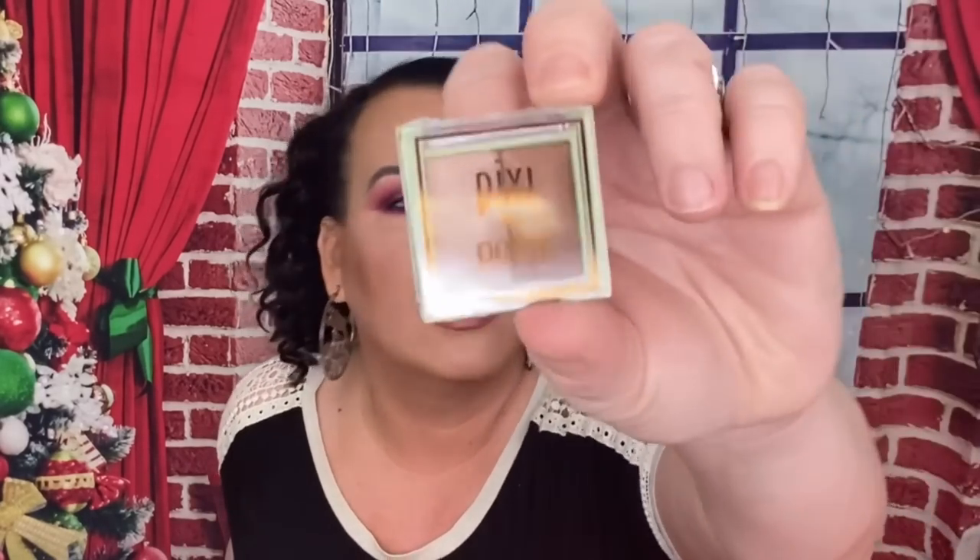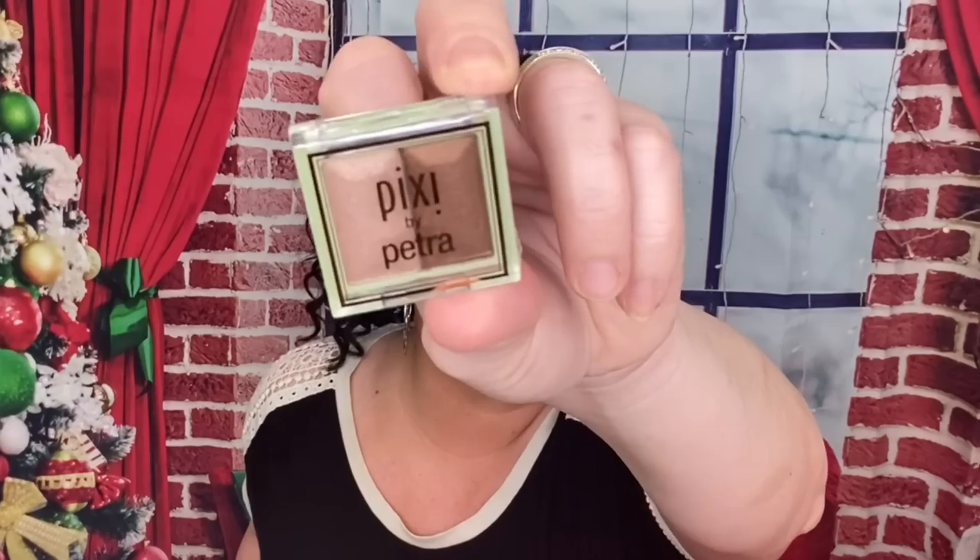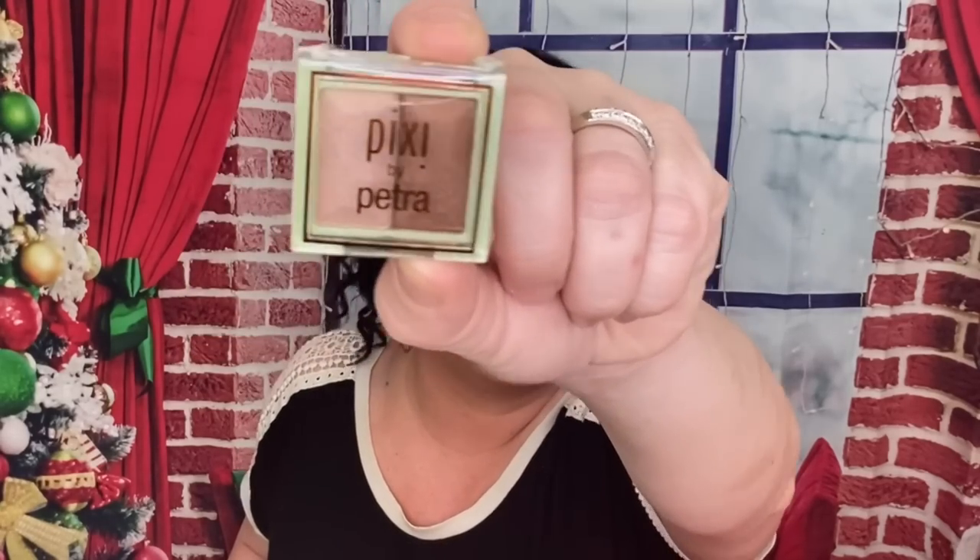Would you see this? So this is from Pixie by Petra — I guess it's like an eyeshadow. So you have that right there. I'm not going to open this, I'm going to keep the plastic on it because I know I won't use it — I don't tend to reach for these. It's a deluxe sample — it is a Mesmerizing Mineral Duo in Naturally Nude.